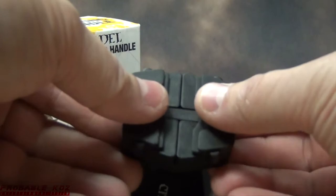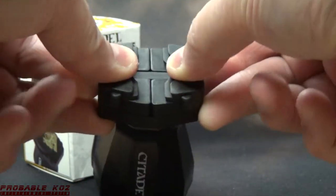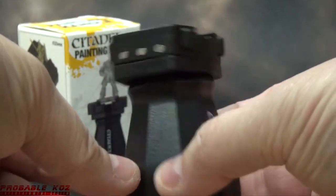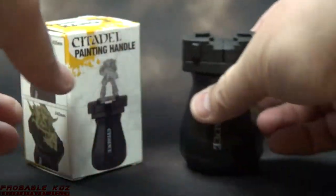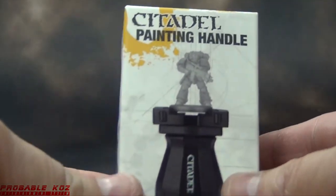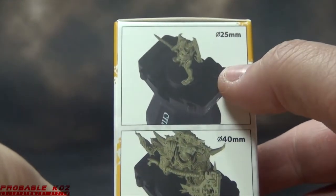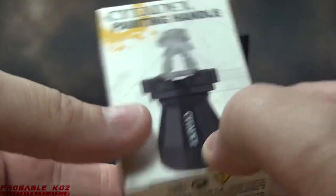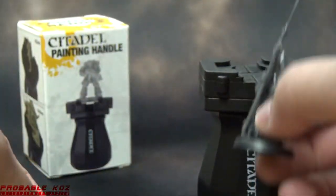As we first look at it, you can see how it pulls apart — it has some really strong springs in there where it grips the sides of the miniature base. Pretty easy to use if you got two hands. They do advertise that it will hold their 25mm, 32mm, and 40mm rounds, but they do not say whether it'll hold anything else. We'll test that later on.